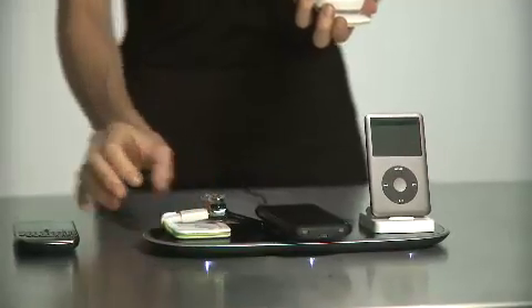Just leave it on your mat and you'll find tons of stuff in your house that you can charge. That's how you charge stuff without all the cords. With PowerMAT, you lose the cords.